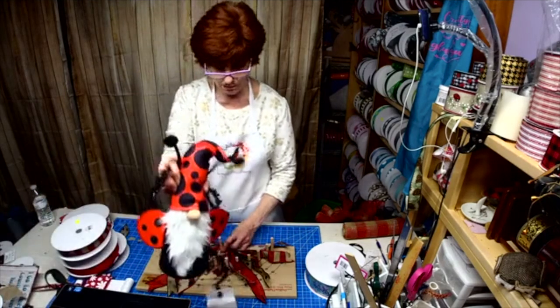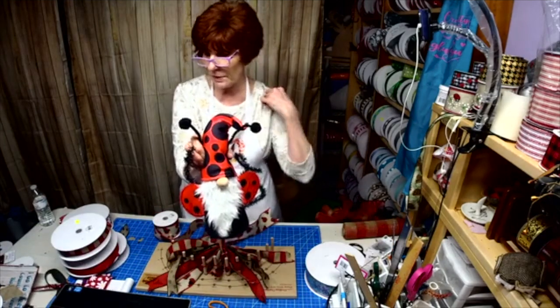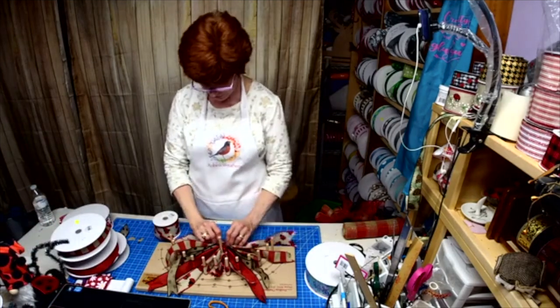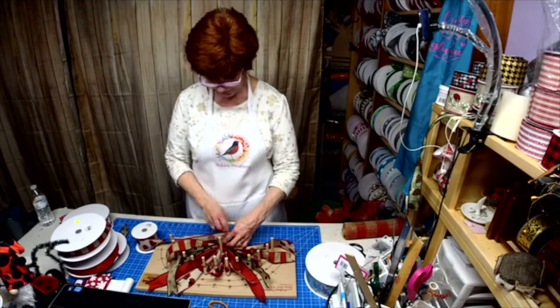We have the bee gnome, or the ladybug, and we're also doing a bee gnome to match the wreath. The gnomes are $22 and the signs are all $10, plus shipping.